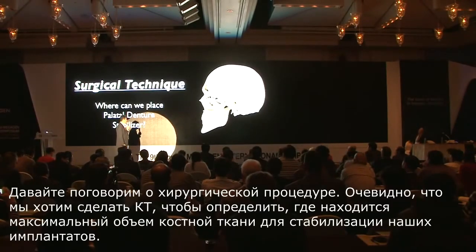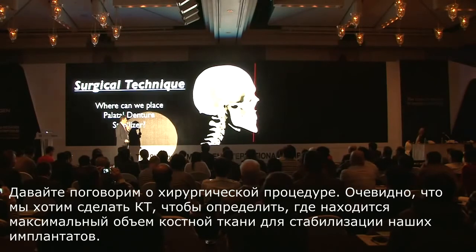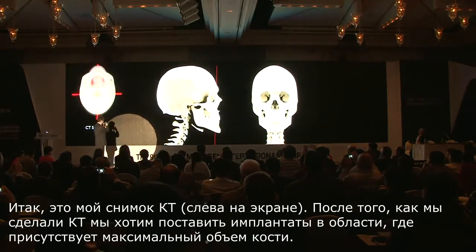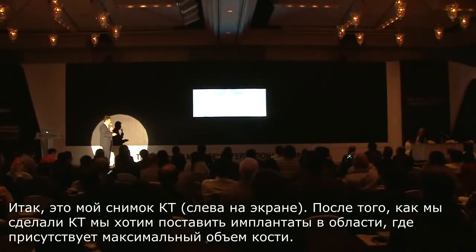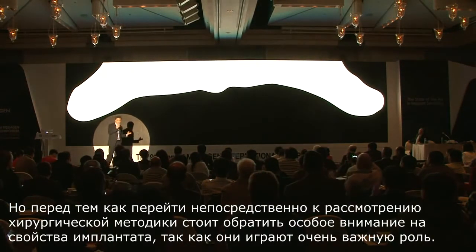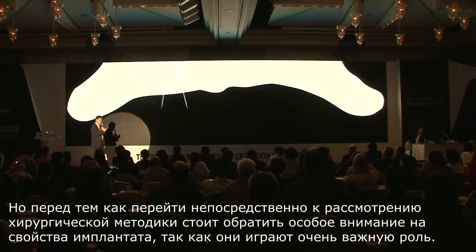Let me talk about the surgical procedure. We do want to take a CT scan to find the maximum amount of bone volume to stabilize this implant. After taking a CT scan, you want to place the implant where you have the maximum bone volume. But before I talk about surgical technique, the characteristics of this implant are very critical — I would like to go into detail.